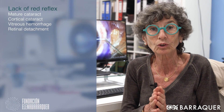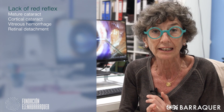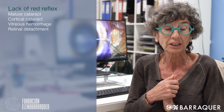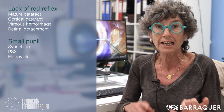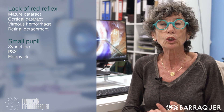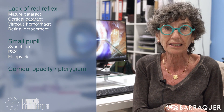What are the situations in which Vision Blue can be a great tool to help even an experienced surgeon? All the cataracts without a red reflex, like mature cataracts or even cortical cataracts, cataracts associated with either retinal detachment or vitreous hemorrhage, cases in which the pupil is small or will not dilate, like synechia, pseudoexfoliation, floppy iris.